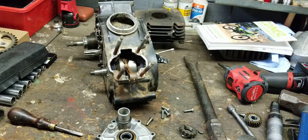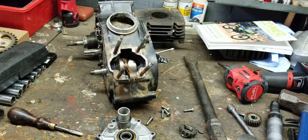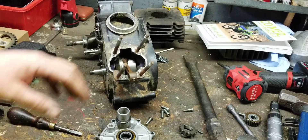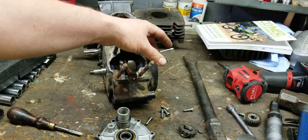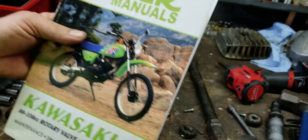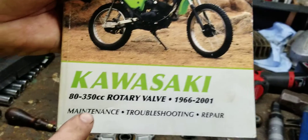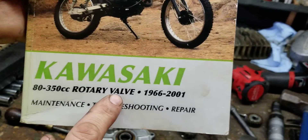Hey YouTube, how you guys doing today? Kevin here coming back at you with another video. We're going to be discussing rotary valves. You're going to need some tools, and I am not going to give you guys the specifications because this video covers such a wide range of rotary valve two-strokes. You'll definitely need your manual — I recommend the Clymer manual, number M350-9.